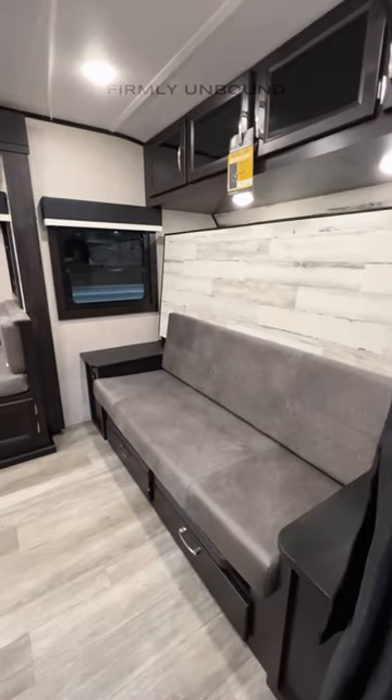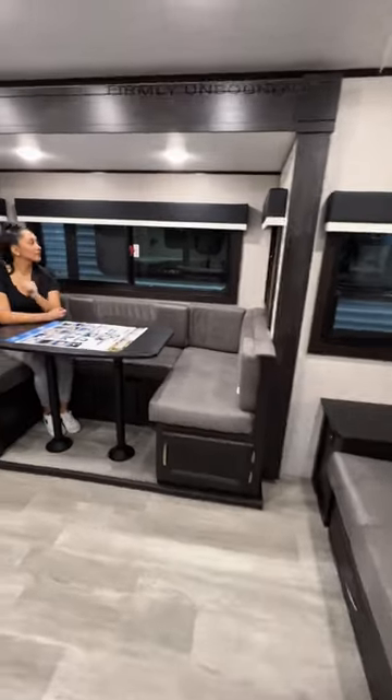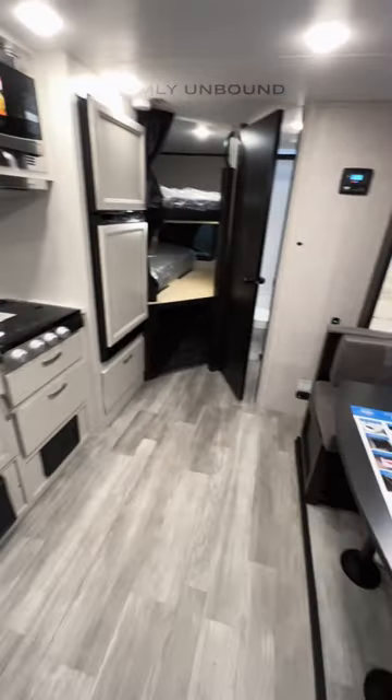You have a Murphy bed here, so this will flip down to make into a bed, a U-shaped dinette table in a slide-out, and this is going to give you a lot of floor space in here.